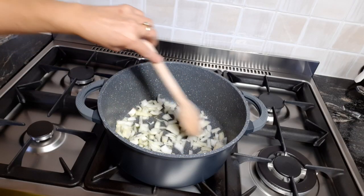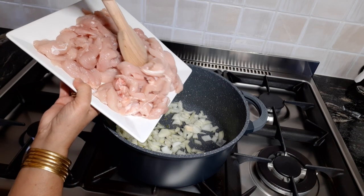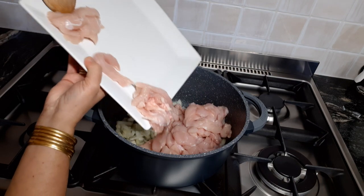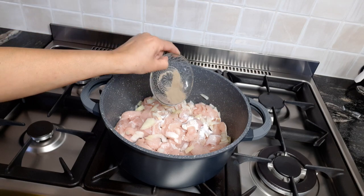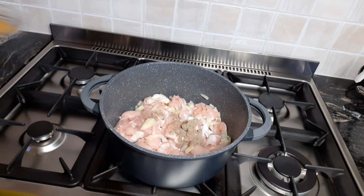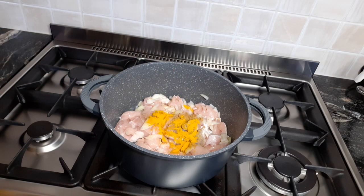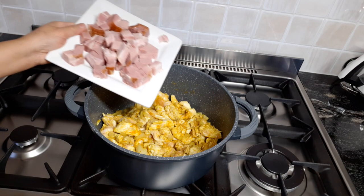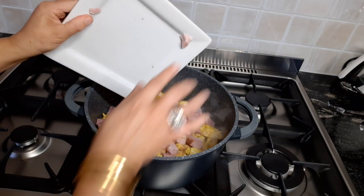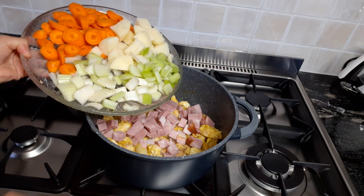Just sauté it a little. And now adding the chicken strips. A little salt. Half a teaspoon of cumin and half a teaspoon of turmeric. This is where I add the smoked ham — I've got about a hundred grams. And of course, the veggies go in at the same time.